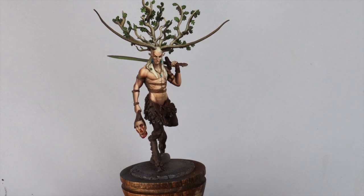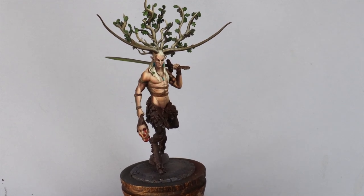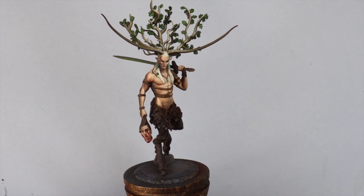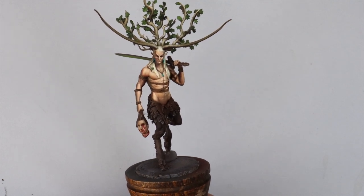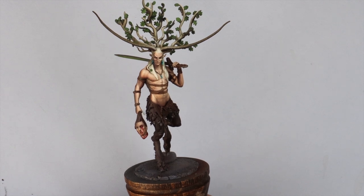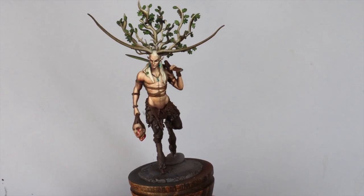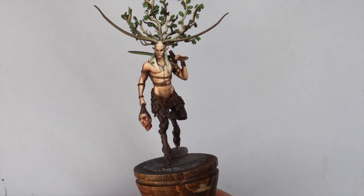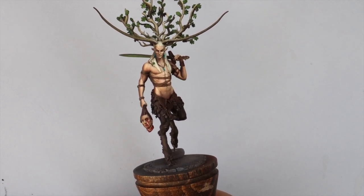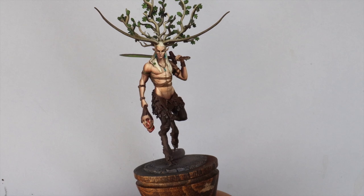Welcome to another video. This one we're going to be painting the Woodsman. This is the first part of painting the Woodsman, but the fifth part of the project. If you watched the previous videos, we created the base for this model first, which is quite unusual for me, but the base was a big part of the project. Now we're going to start painting the model itself.